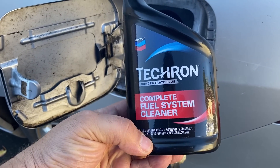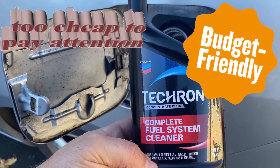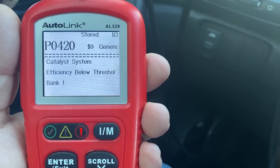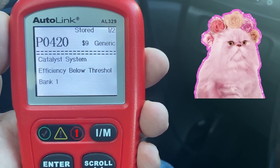I have dumped the whole bottle in. This is a 20 ounce container and I try to get these bigger containers versus the 12 ounce ones as you just get a lot better value. I have poured the Tecron into the fuel tank and we have the P420 code — let's see what happens.